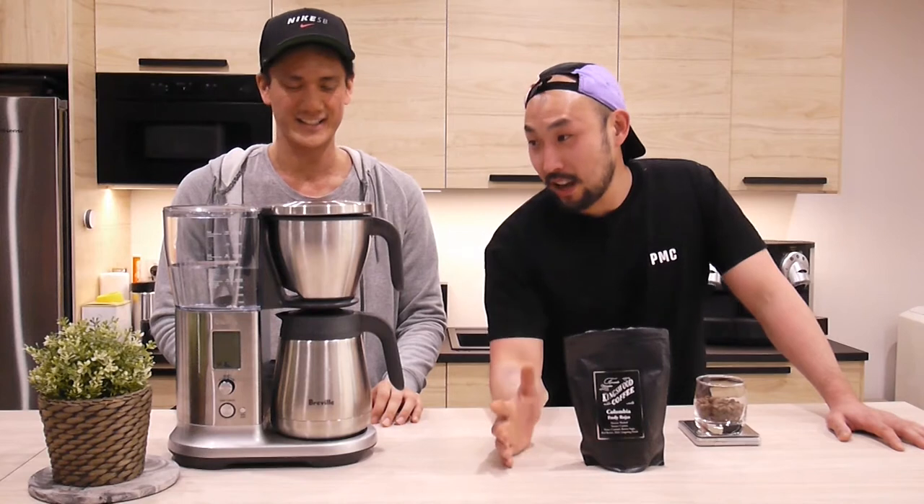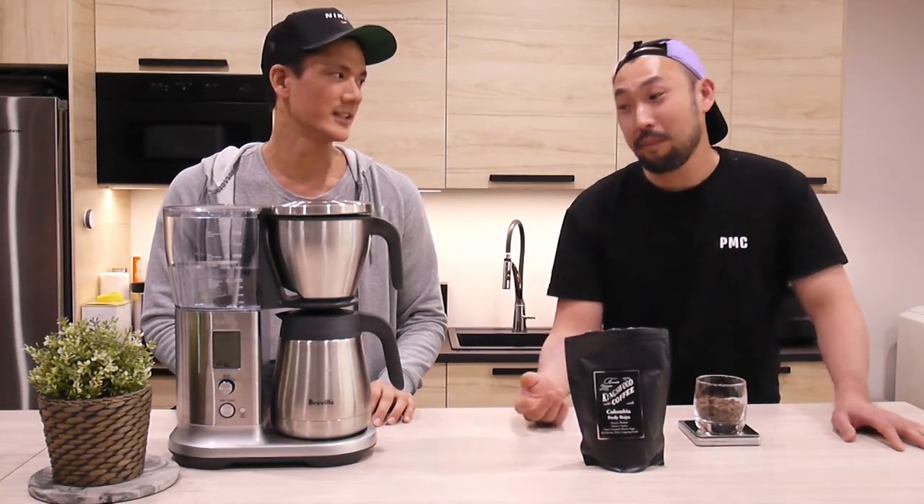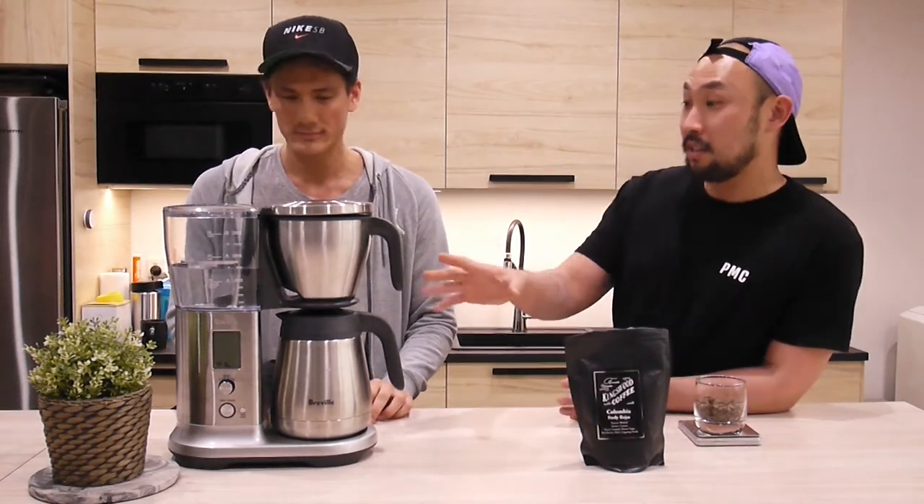We're here today to brew some coffee. Ray hasn't used this before. I've been able to use this in my years in coffee, but I do know this is a bit more of a domestic machine. I have seen these in cafes a few times.